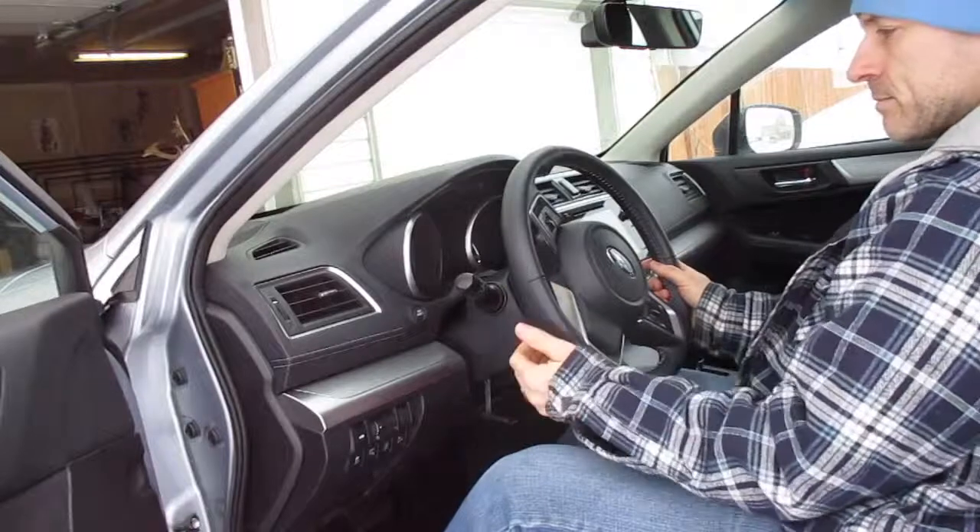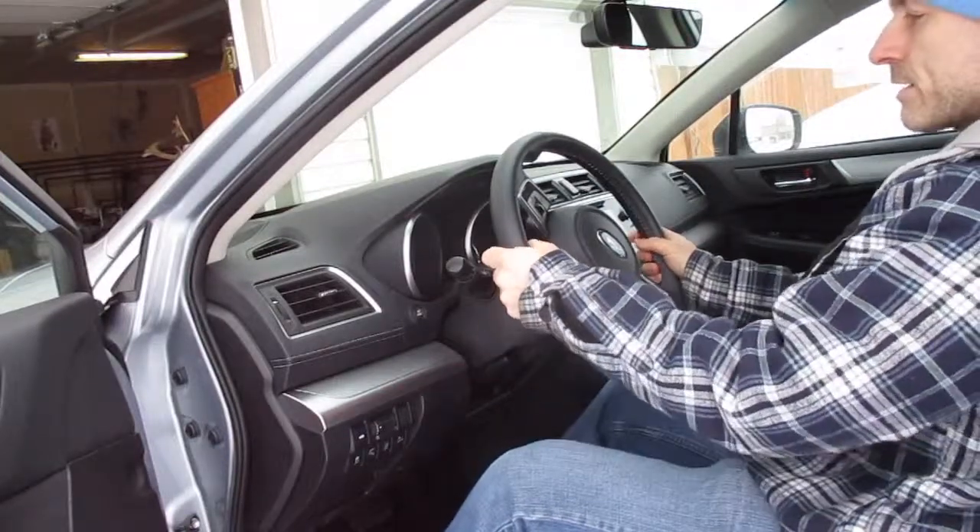And if you want it up higher, you'll just pull that tab down, slide it up, pull that back up, and that will lock it there.